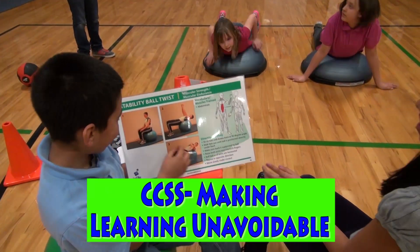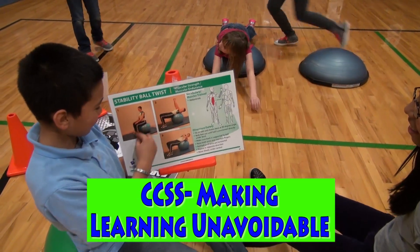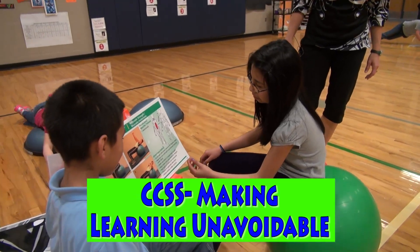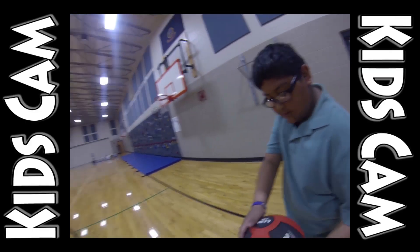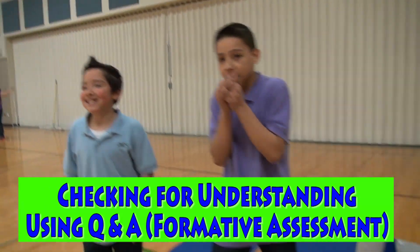You have to move yourself back. Walk it out — the move is supposed to be small. Flexibility. There we go.